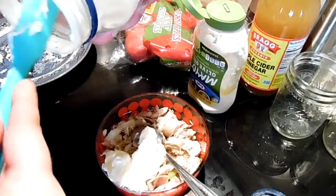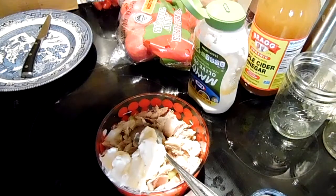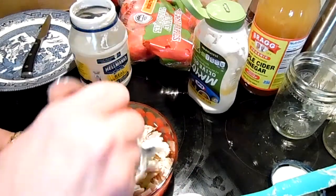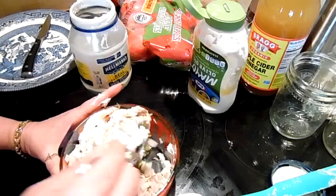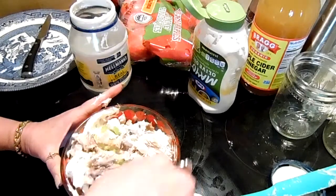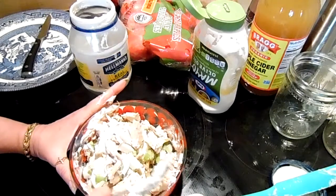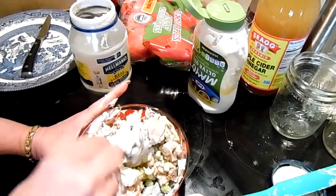He's already had lunch with it — same thing we had for dinner last night. So, squeezing every penny out of this meal. Just stir that in there. You can add salt, pepper, garlic powder, whatever seasonings you like in your chicken salad — parsley too. Just stir that up.